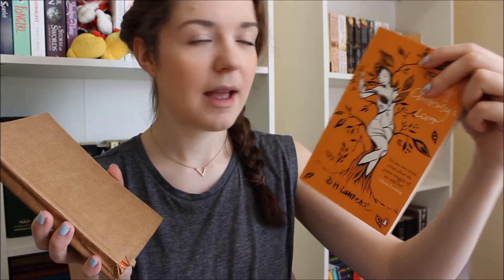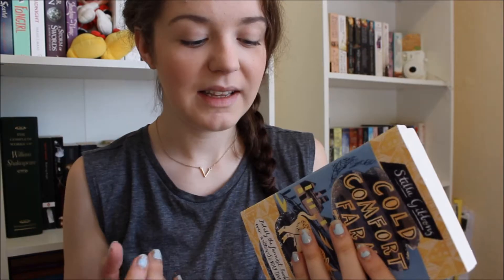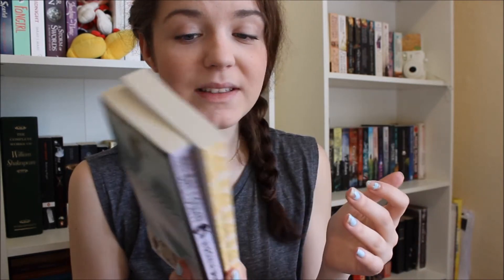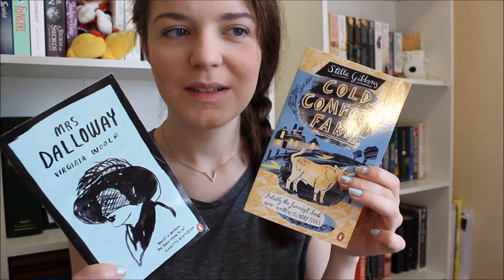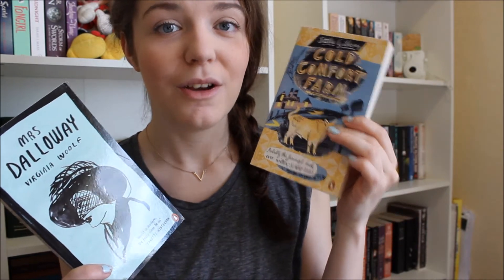I don't think I'm going to read this version in case it gets damaged — I do have the Essentials edition which I'll probably read when I get around to it. I really want to grow my Penguin Essentials collection, so I got two more for 10 pence each in perfect condition: Mrs Dalloway by Virginia Woolf and Cold Comfort Farm by Stella Gibbons. Cold Comfort Farm has really good reviews on Goodreads — it's a funny story about a well-to-do girl of about 20 who becomes orphaned and goes to live with her extended family on a farm. I've also never read a Virginia Woolf book; Mrs Dalloway is about a woman who lives an upper-class lifestyle, and I'm excited to give it a read.